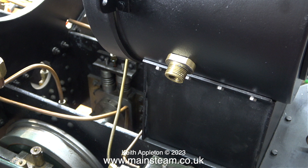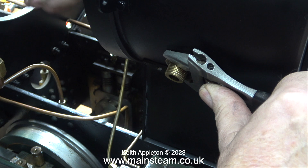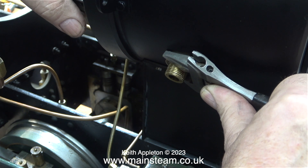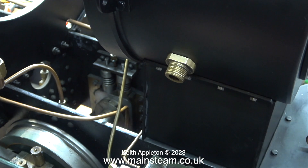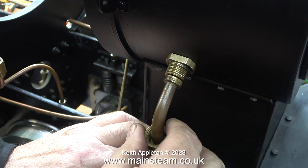The reason for using the more delicate, slightly smaller Bahco spanner on the outside is that it's less likely to mark the paintwork on the smoke box. As I'm doing the job I'm keeping the spanner slightly away from the smoke box to prevent this from happening. I'm also making sure that the position of this union has the flat part at the top and bottom, perfectly level with the smoke box saddle.